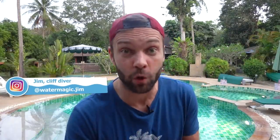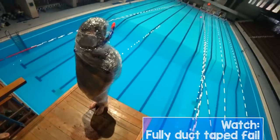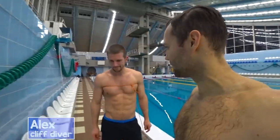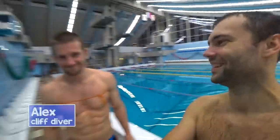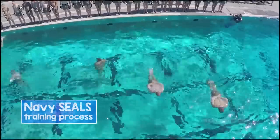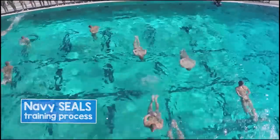Hey, what's up, water crew! My name is Jim and I once tried to follow a platform challenge being fully wrapped up. My friend Alex and I are professional cliff divers, and today we are going to tie our feet and hands and see if we can pass the Navy SEALs challenge. Here is the process of training the US Navy SEALs candidates.